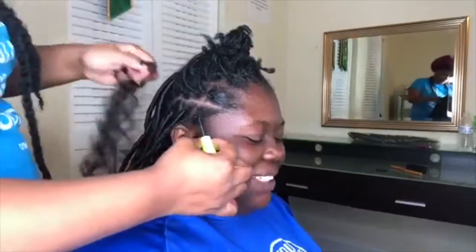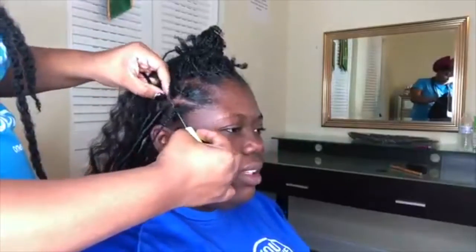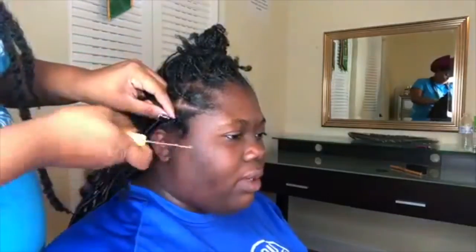Now I'm going to go ahead and do another one from start to finish so that you guys can get a better view — a close-up look on how to achieve the faux lock.